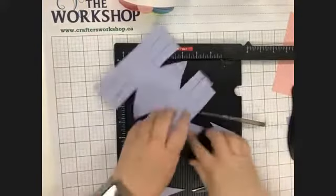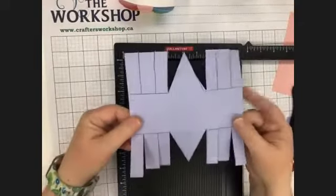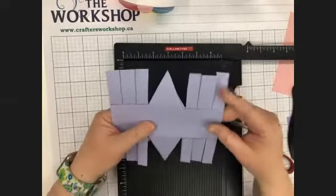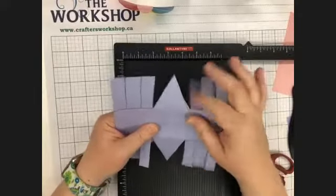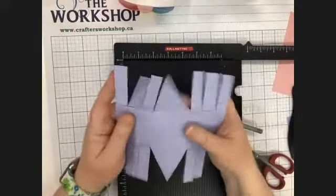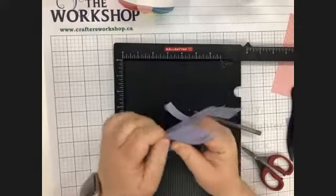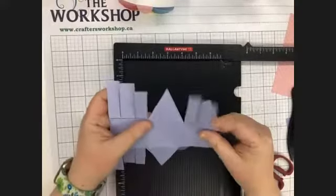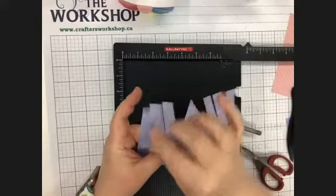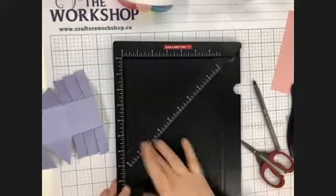Our cutting is done, our scoring is done, and we've got this really funky looking shape. The next thing we're going to do is fold on all of our score lines, just so that when we start putting it together it goes together really easily. You can put your scoreboard aside because we're done with it.